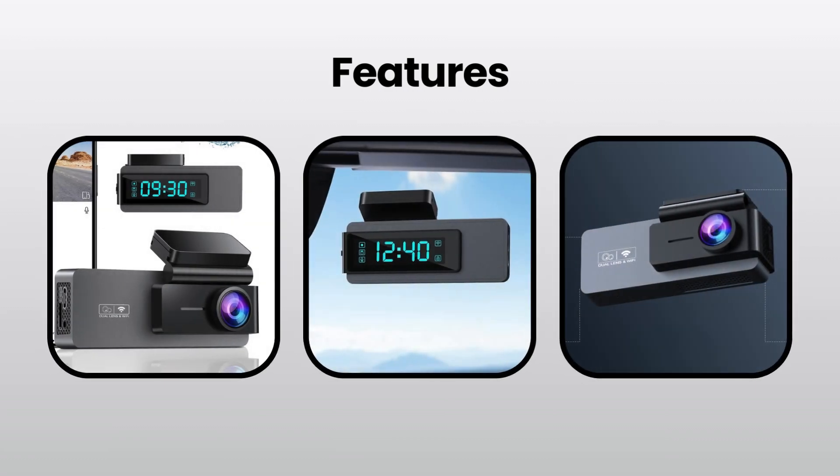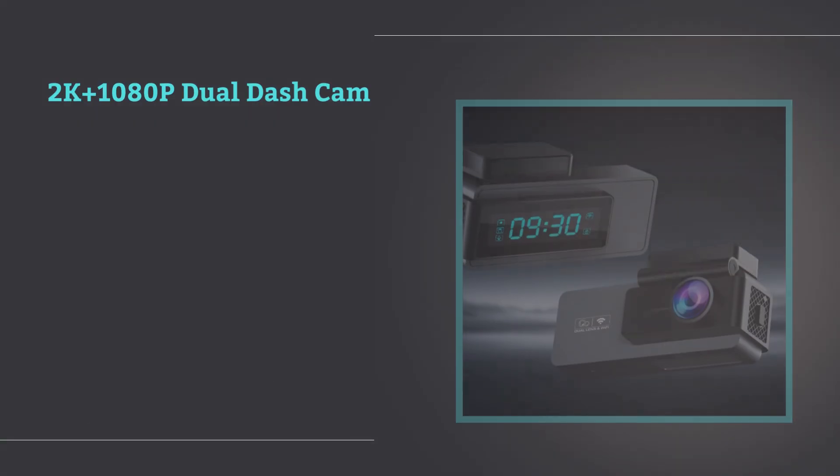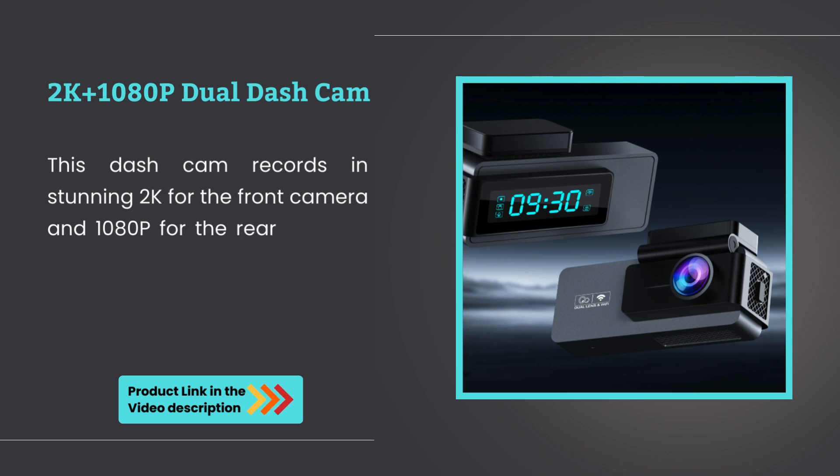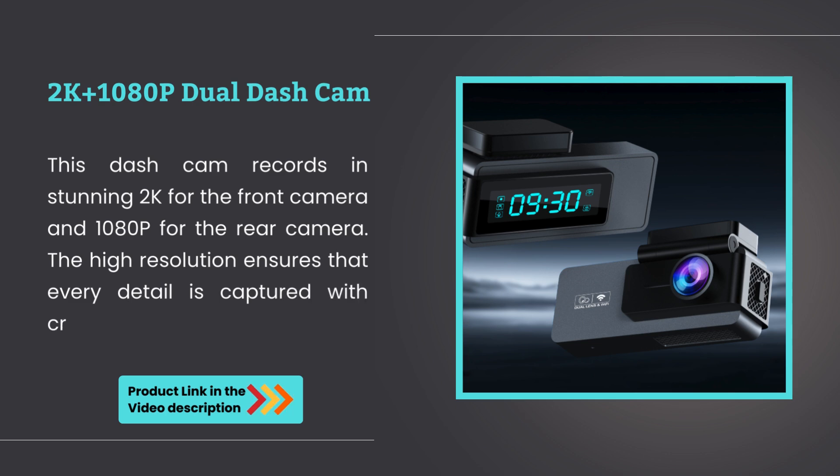Let's dive into the features of this device. 2K and 1080p Dual Dashcam. This dashcam records in stunning 2K for the front camera and 1080p for the rear camera. The high resolution ensures that every detail is captured with crystal-clear clarity.